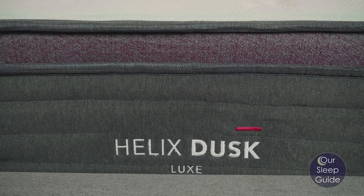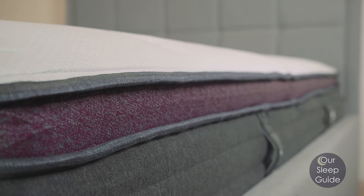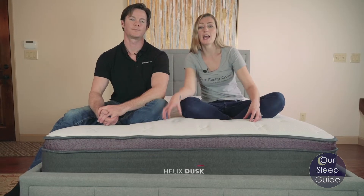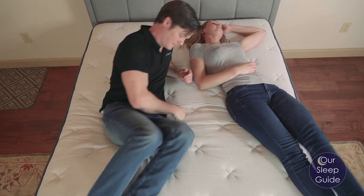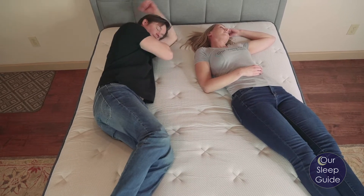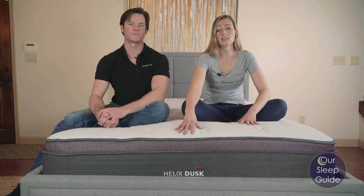One of the coolest things with any Helix mattress and the Helix Luxie in particular is the fact that there's going to be six different comfort options. This is going to be really nice for finding an ideal feel anywhere from a soft, average supported mattress all the way to an extra firm, very supportive mattress and everything in between. We opted for the desk model on this review, which is going to be a medium feel in the comfort area but a little bit more supportive.